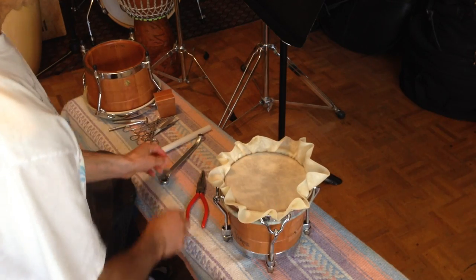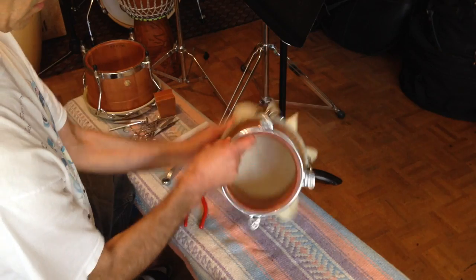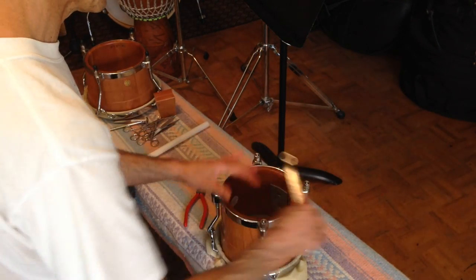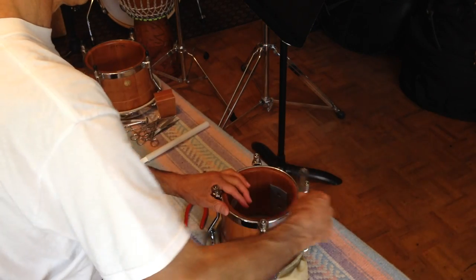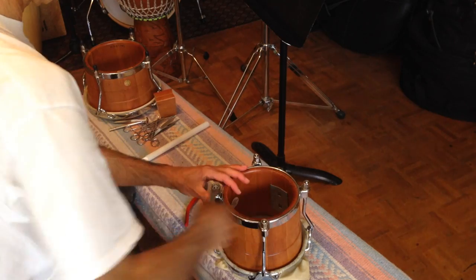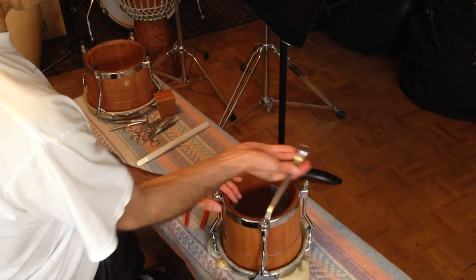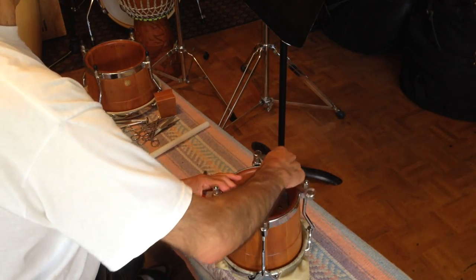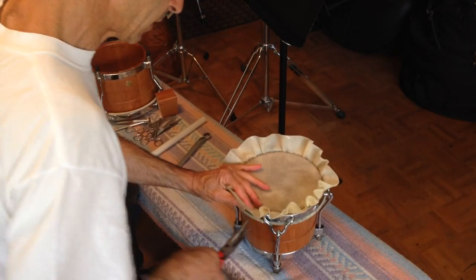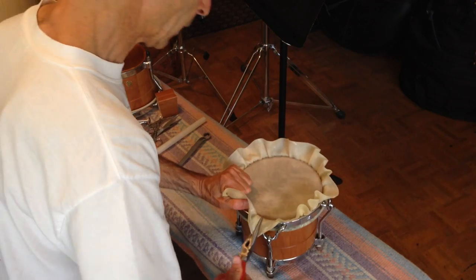I'm going to start trimming some of that head, but before I do that I'm going to tighten it a little bit more. You can tighten clockwise, counterclockwise, or just across like you would a tire — it's up to you, basically. Trying to get that little wrinkle out of there.